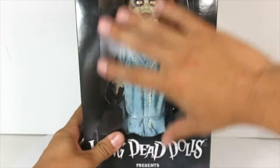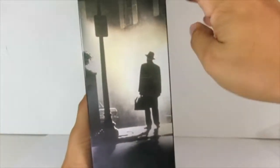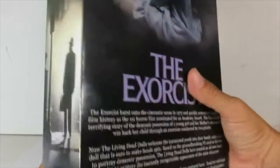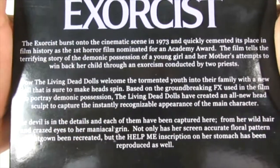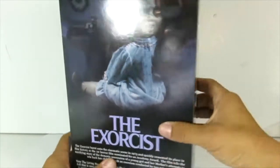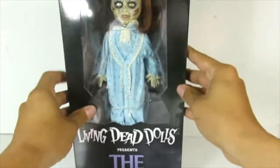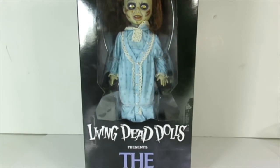Let's get into the packaging. Right here you've got the big open window where you can see Regan, and then you've got the Living Dead Dolls logo. You have the iconic poster right here with the priest over here. On the back there is a little read-up — feel free to pause if you want to read it. You have Regan with the head turning around, and on this side it says Living Dead Dolls with some skulls. This is made by Mezco Toys.